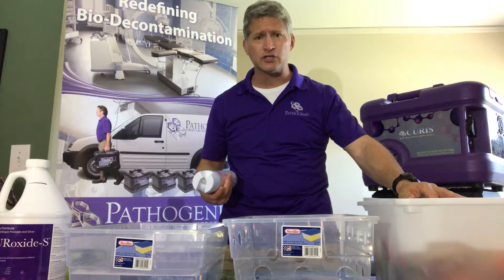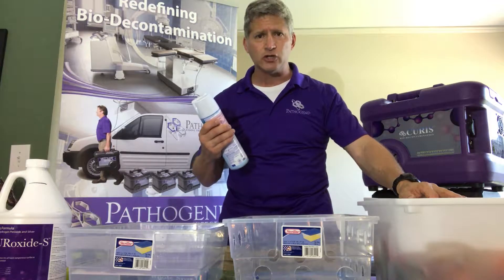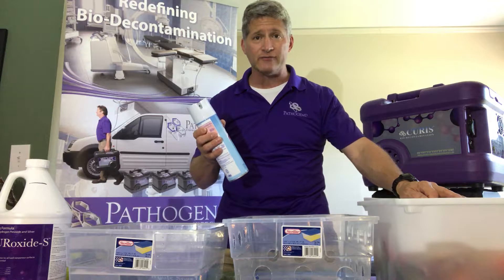I'm not picking on Lysol — I think it's a great brand with a lot of uses. But if you're going to use a product, make sure you use it the way the manufacturer intends and that you observe the required hold time.